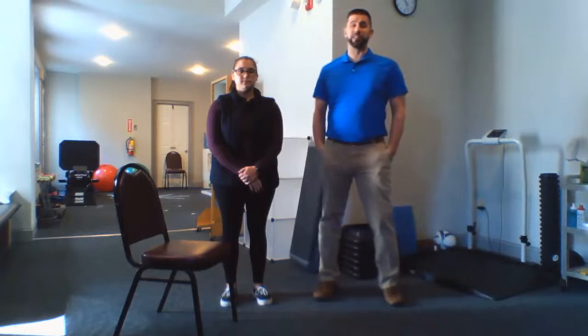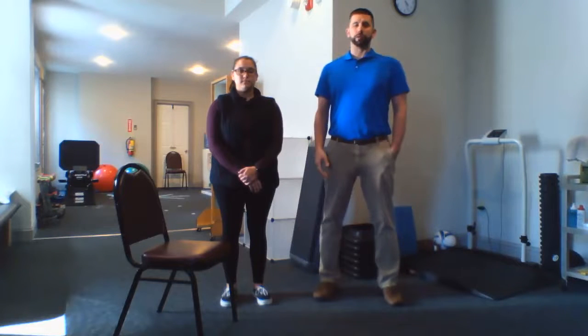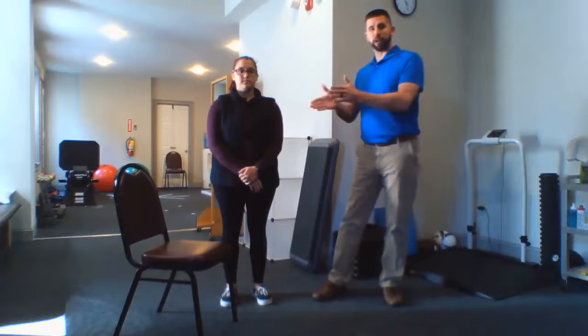This is for those people that are doing a lot of sitting — when you feel that pain in the back of the leg, that stretch as you try to straighten up. It's also for those people that just can't sit in the long sit position, which is sitting with your legs straight out in front of you.